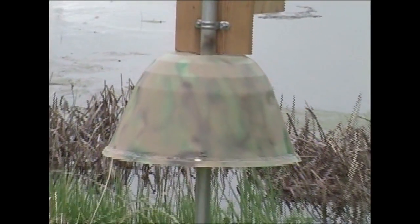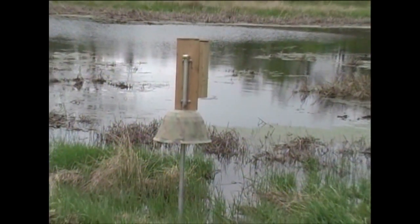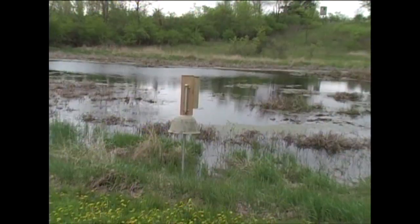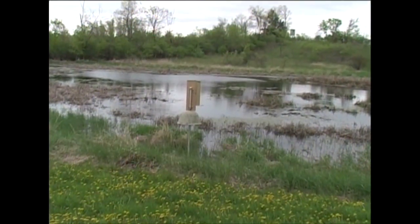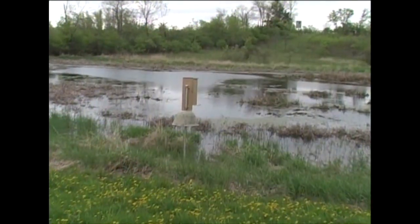I could have sold it for maybe 50 cents a pound, but I've been using it here. I just get a little bit of conduit — inch and a half or two inch conduit — and mount it on there. The side door opens up so you can see what you got inside, and you can also clean it out in the winter.